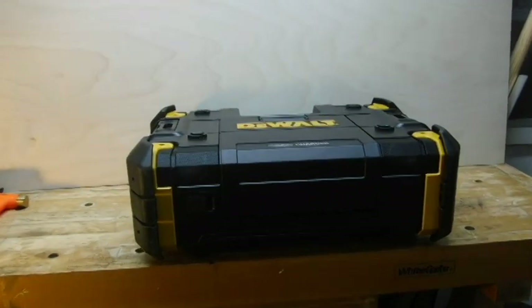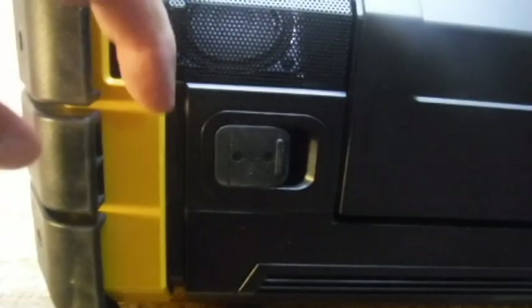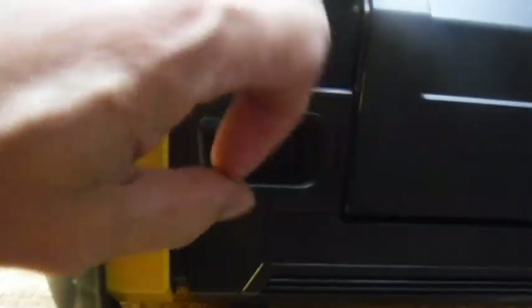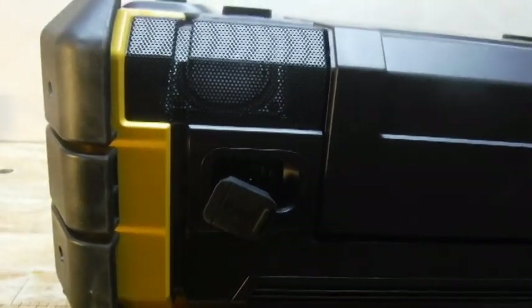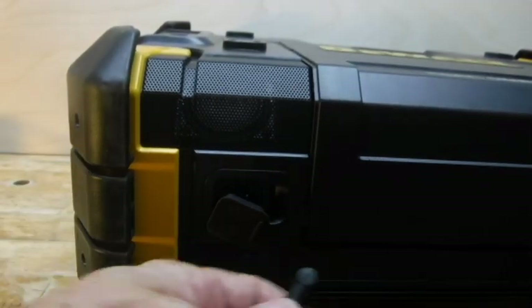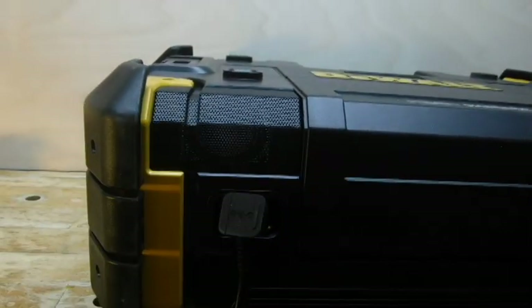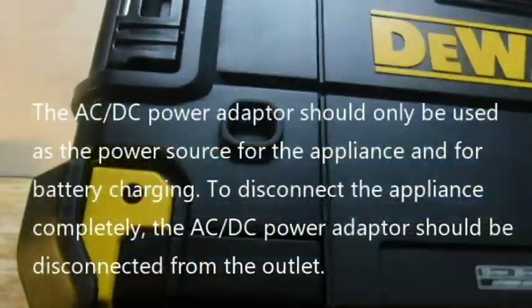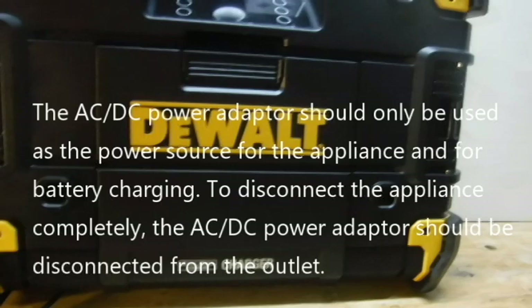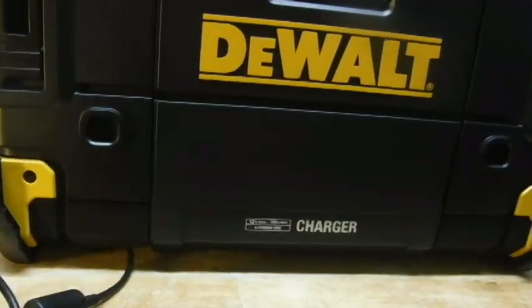You'll notice that the plug adapter is on the bottom of the unit beneath this access cover. The reason it's located down here is to keep it from being exposed to moisture, rain, or splashing liquids. And that clearance we talked about a minute ago works quite nicely to keep the cable from being pinched.